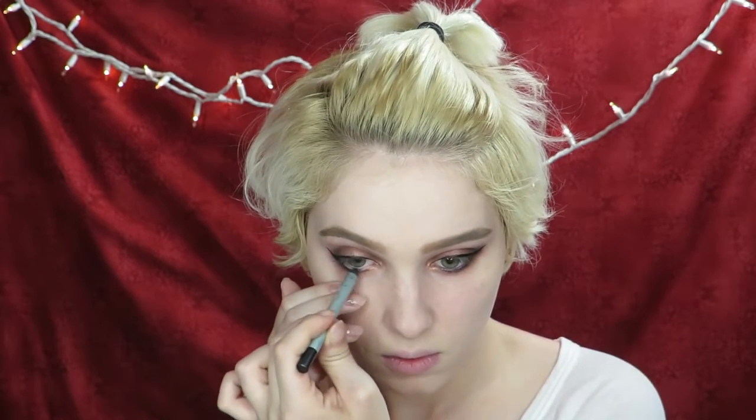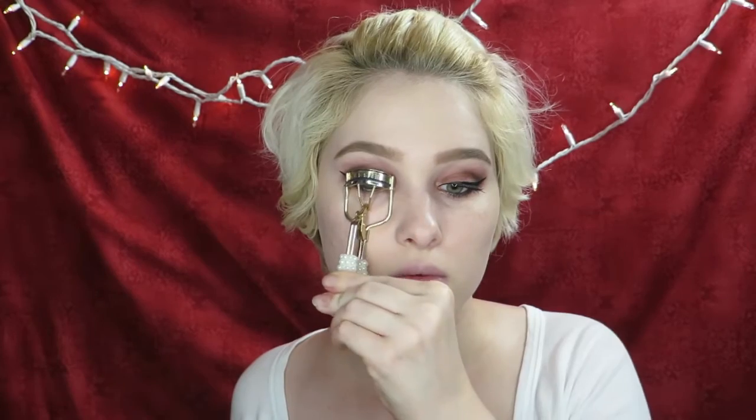Finish off the eyes by tightlining both your upper and lower water lines with a black eyeliner pencil. Then curl your lashes and apply your favorite black mascara to your top and bottom lashes. Of course, you may apply false lashes for a more glamorous look.